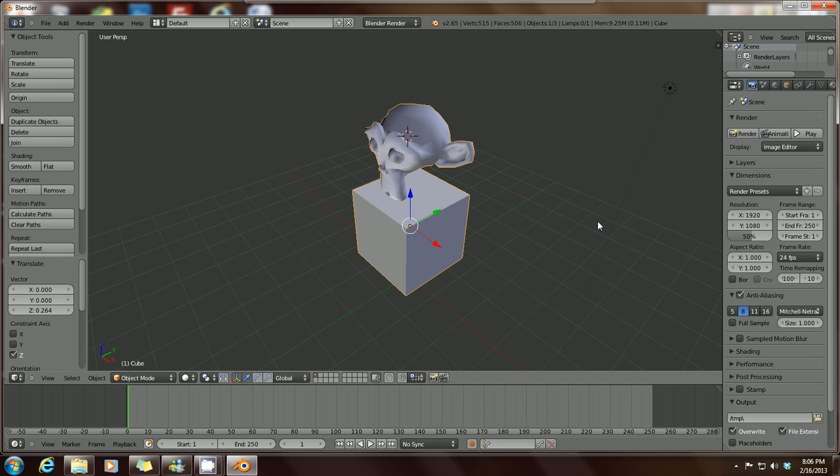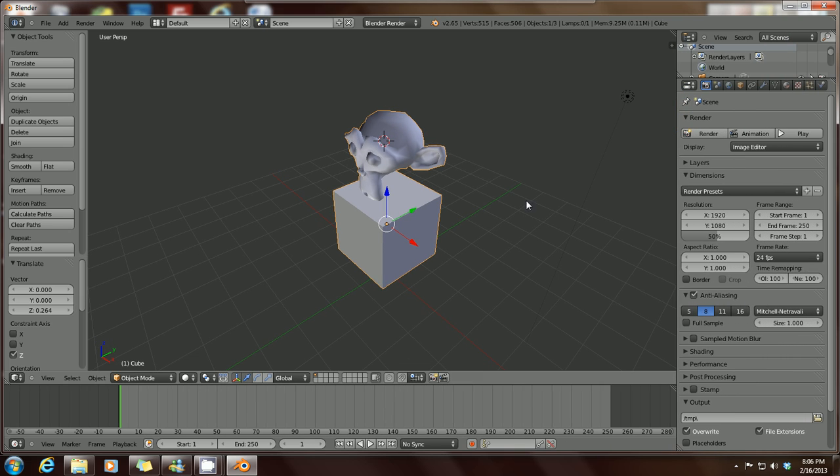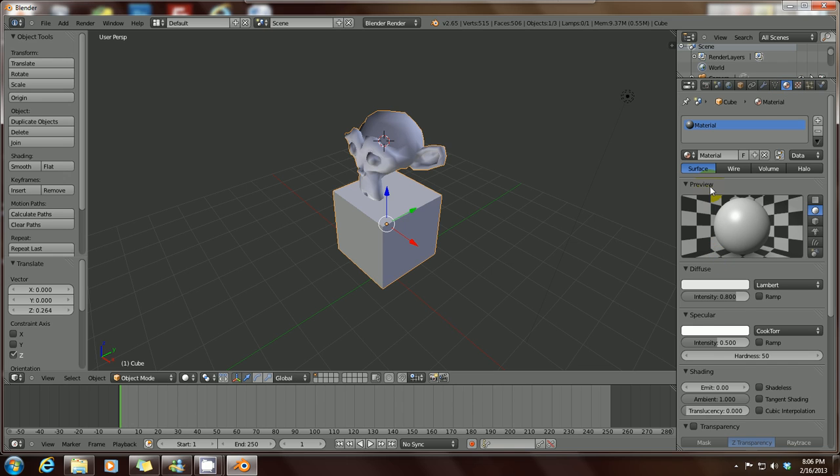If you just want to change the color and don't want it to be gray, go over to the right side of your workstation. You'll see different options at the top — you've got your camera, a circle with a sphere for world settings. Hover your mouse over any of these to see what they are. I want to click on this little bronze-brown colored icon here, which when you click on it brings up the Materials tab.